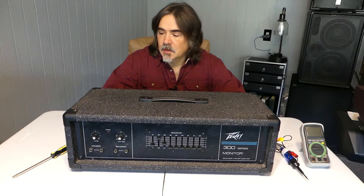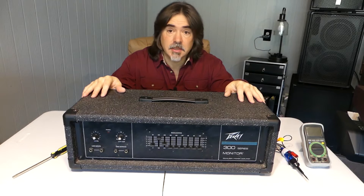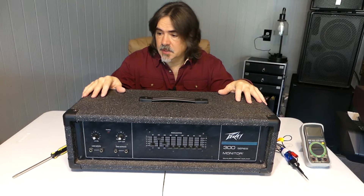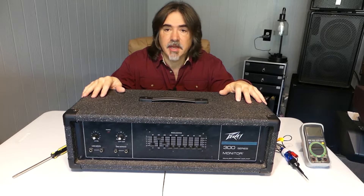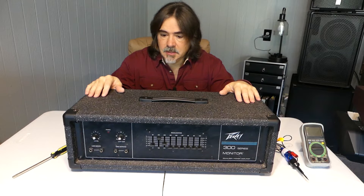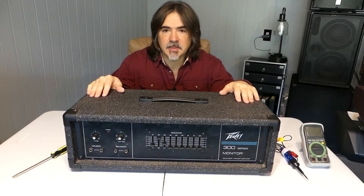Hey everybody, welcome to the workshop. Today we're going to do a real simple video. We're going to change the fuse in a power amp. This is a late 80's PV power amp, 150 watts. Kind of an old school thing. I'm going to show you how to change the fuse in there and make sure you get the right one. Real simple, quick little video.